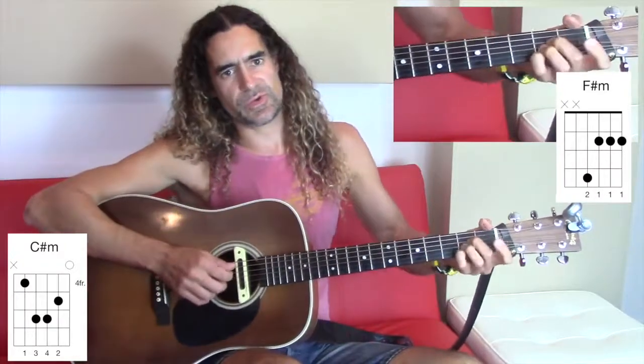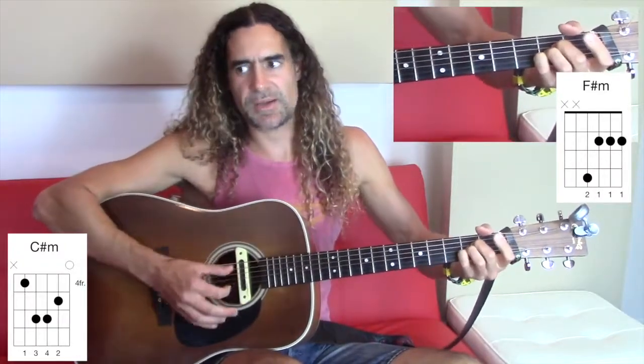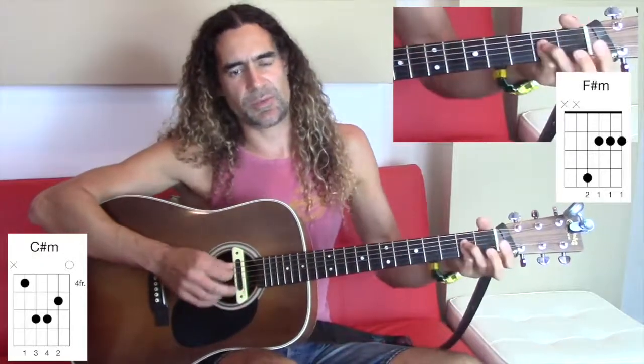If you have fat fingers and you don't want to play the three-finger A, you can use your pinky as a semi bar.